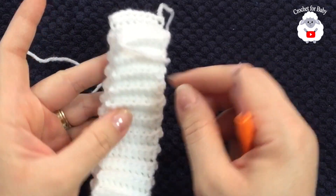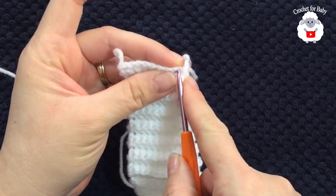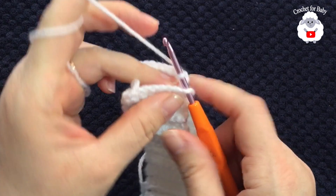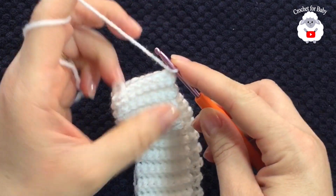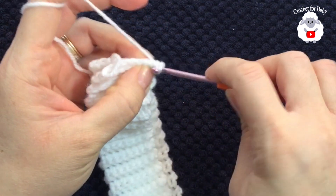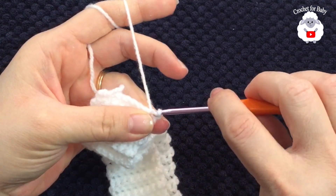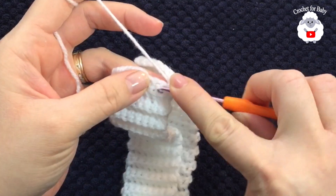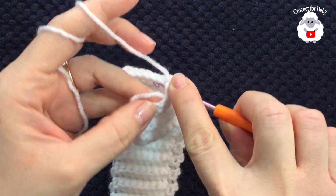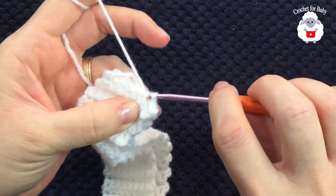Now we're going to join both ends of the brim. Go into the first stitch, grab the loop and bring it through the front, chain one, and back again into the same first stitch. Into the first single crochet on the back edge, grab a loop and make a slip stitch. Continue the same into each stitch all the way along to join both ends together.